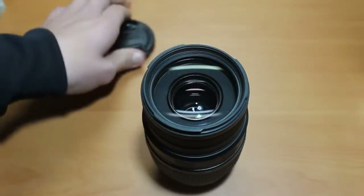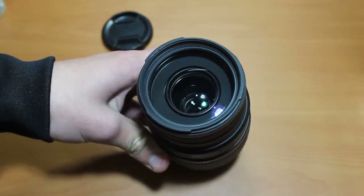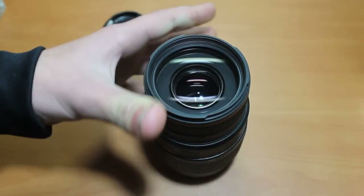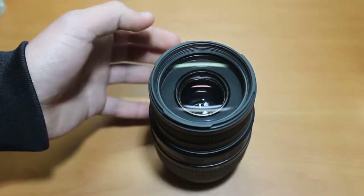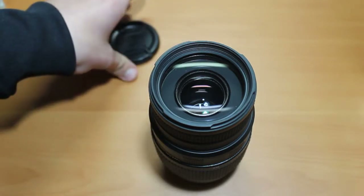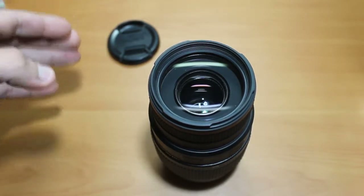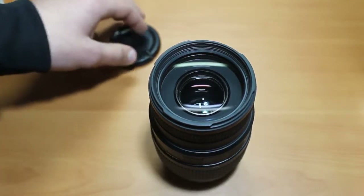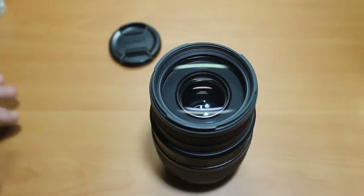Basically what the APO version is — it has more specialized glass inside to reduce chromatic aberration and increase sharpness as well. There is a sharpness increase between this and the non-APO. It's not much, but it is there, and for high detail shots I do recommend the APO instead of the non-APO.